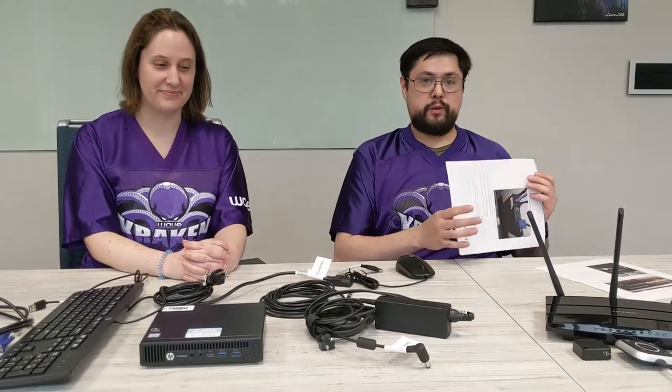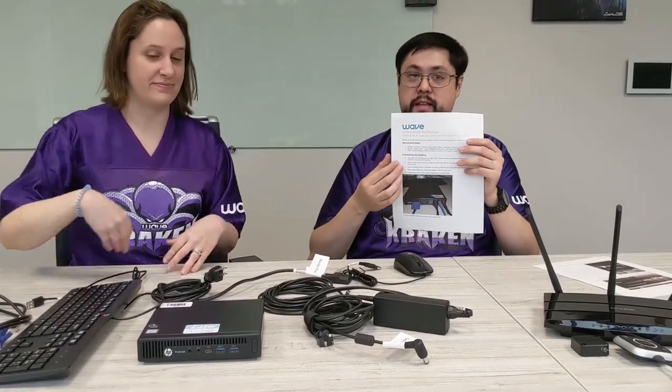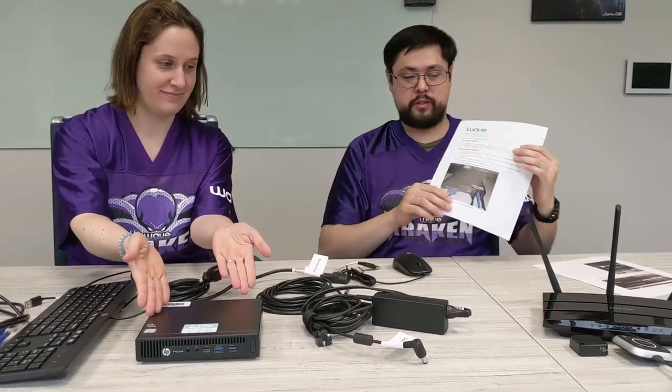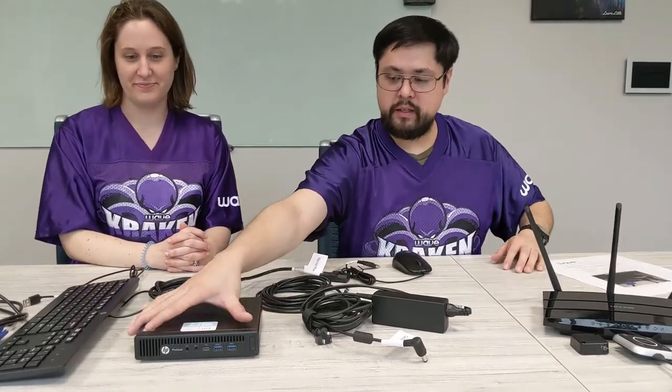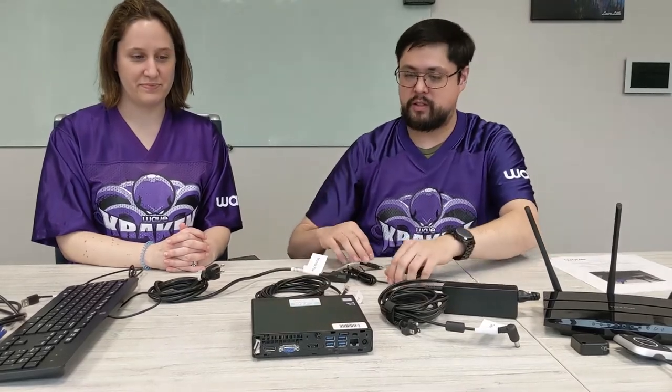Let's go ahead and get everything connected here. If we go to the first page of the instructions, we will be doing the connecting the desktop portion first. Here you have a D600 desktop mini. As far as getting it connected, you want to look at the back side — that's where all the connections are going to go.